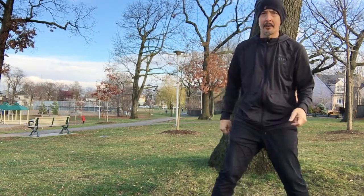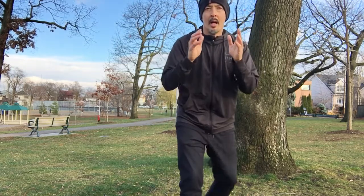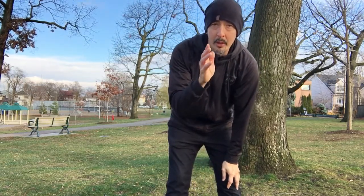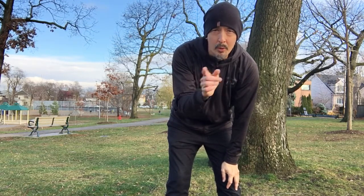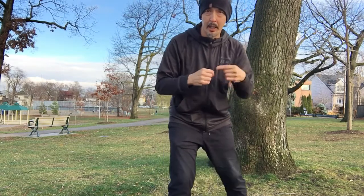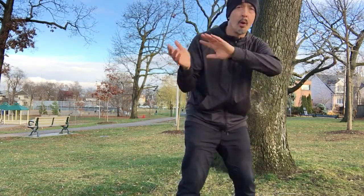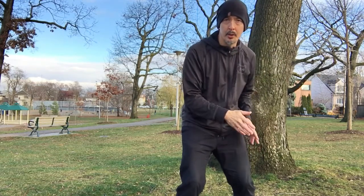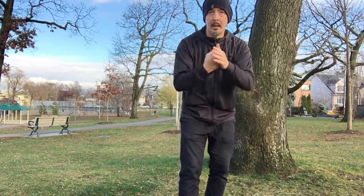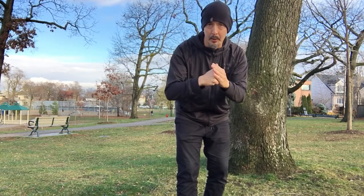Get the movements, start to do the form, start to practice the stepping and motions, and you're going to have it. One last word of warning — if you haven't learned Siu Nim Tao yet, don't jump ahead. Everything in Wing Chun is based on everything else; you can't skip ahead. If you haven't done Siu Nim Tao, go back and learn it first, then join us here. Until next time — keep training, stay strong, stay healthy. We'll see you back here at 8 Immortals Wing Chun.